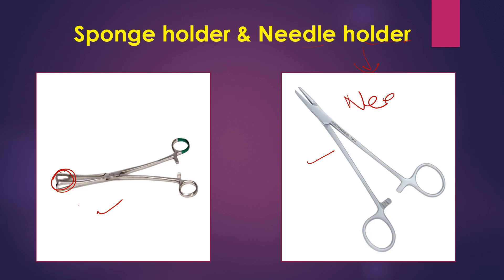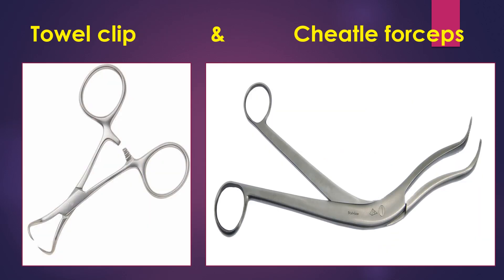Next is the towel clip. This instrument has various uses in the operation theater, but the main use is to clip the sterile towels near the incision. Next is the Cheatle forcep. This instrument is used to hold sterilized instruments from the boiler and formalin chambers, and it is kept in methylated spirit when not in use.